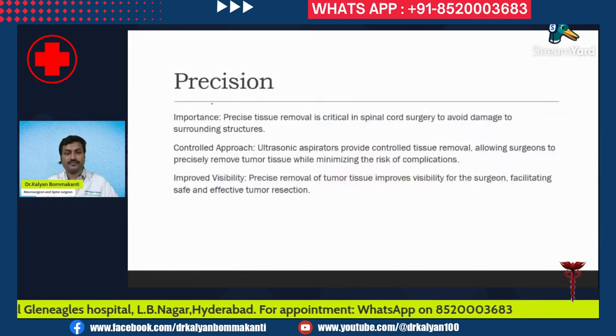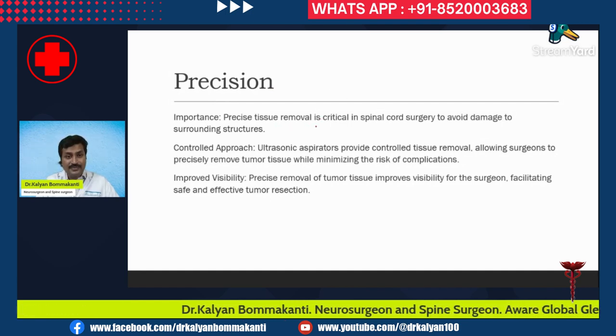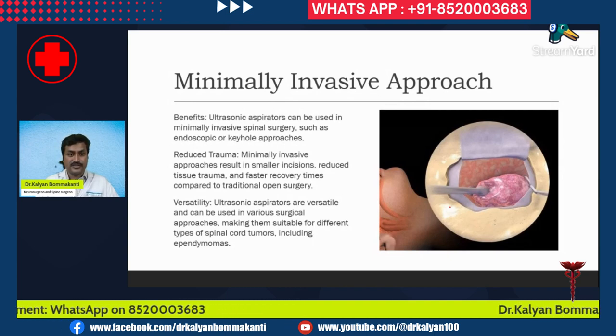Regarding precision — the probe of the ultrasonic aspirator is very sleek. It helps in precise tissue removal, which is critical in spinal cord surgery to avoid damage to surrounding tissues. It provides controlled tissue removal, and because the probe is very sleek, it is useful in minimally invasive approaches.